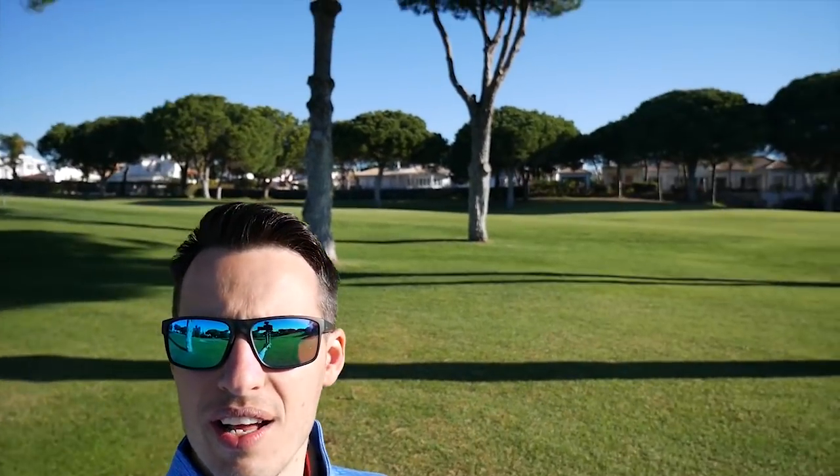Good morning, welcome along to Pinal Golf Club here in Portugal, Vilamoura. I make no apologies for gloating about the weather — it's end of March and I know it's very cold back in the UK, but as you can see there's not a cloud in the sky. It's beautifully sunny and warm. Today's vlog is about how you can hit the ball further without going to the gym or doing a whole load of lessons. These are really quick and simple ways that you can add distance to your shots.